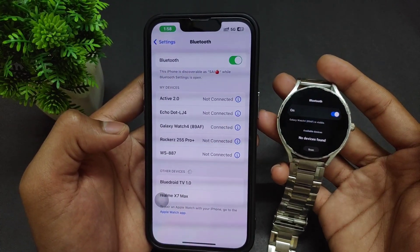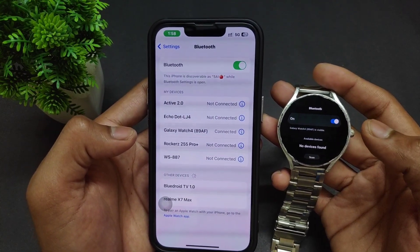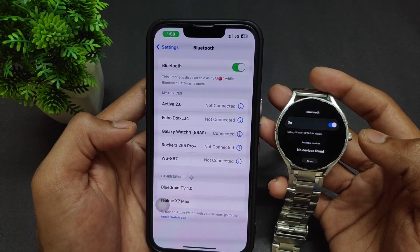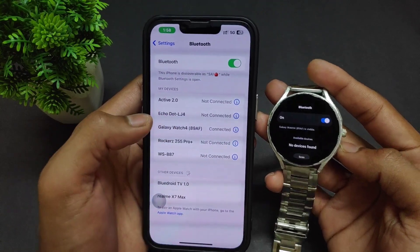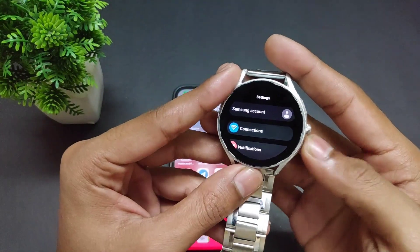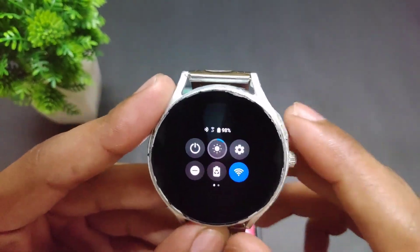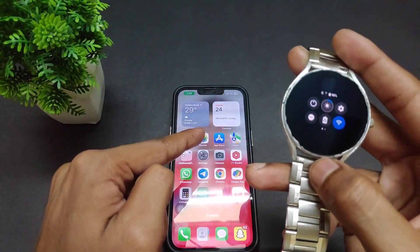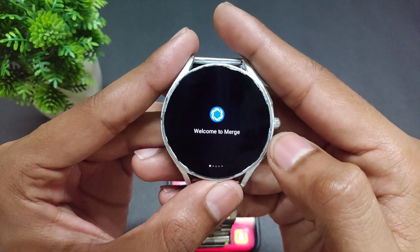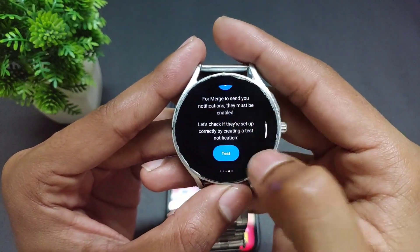After successfully connecting, you can see that Galaxy Watch 4 is connected. Now go back to the watch — it is successfully connected with iPhone. The next step is to open the Merge application. Tap through the Next options.